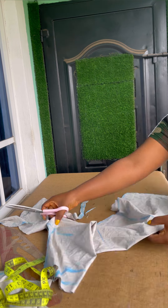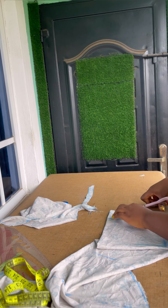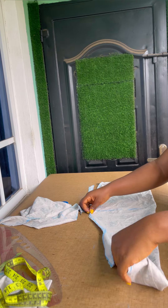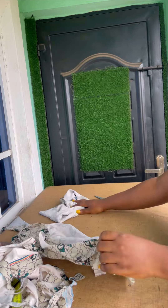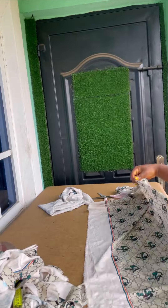Trim your hip very well because you don't need it to be pointed. Then trim off your back neckline — remember I came down by 1 inch for the back neckline and this is not the final neckline. The next thing now is to draft and cut out the sleeve.